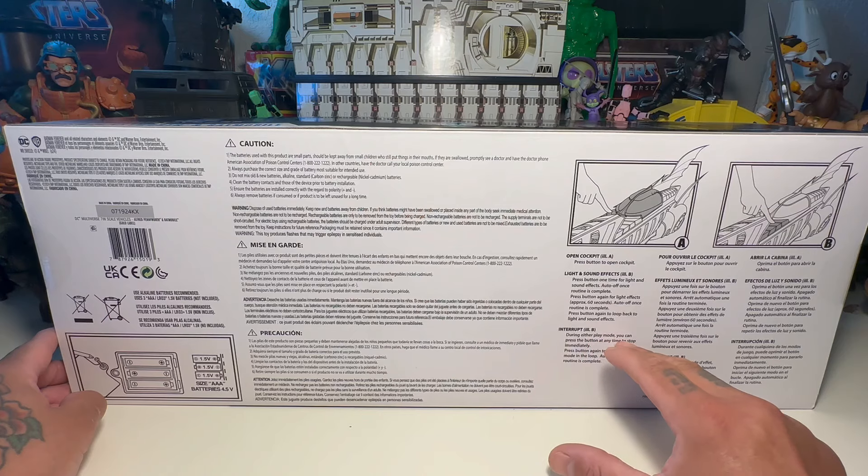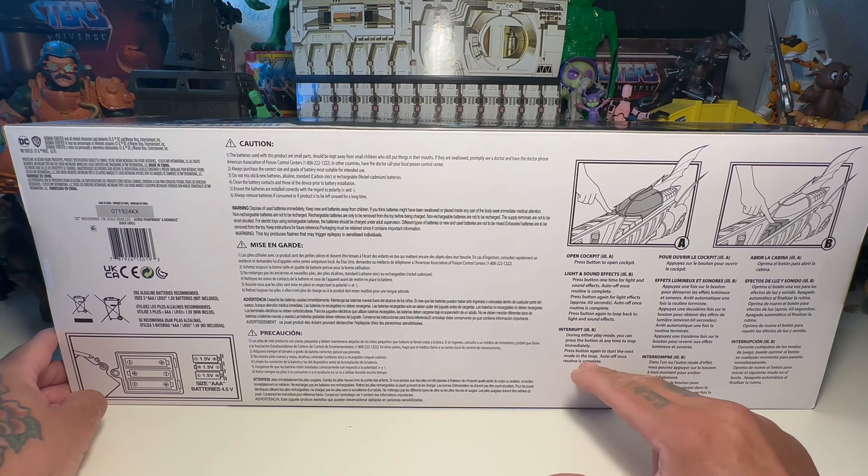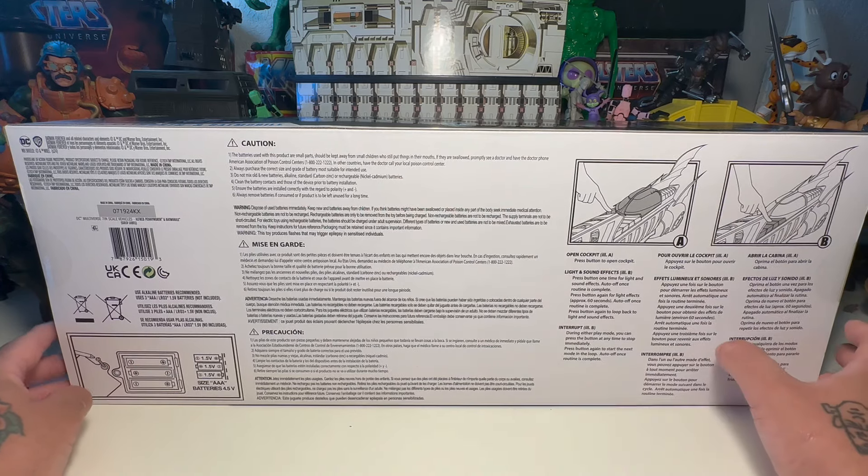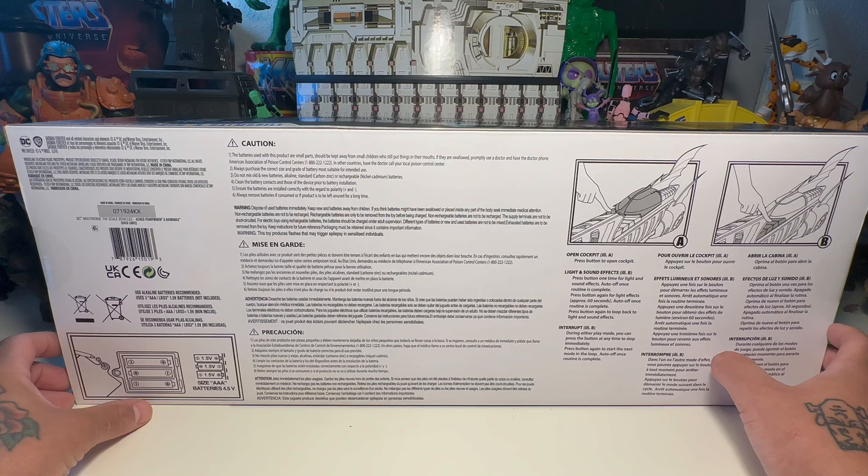During either play mode, you can press the button at any time to stop, then immediately press the button again to start the next mode in the loop. Auto off once the routine is complete. It takes three AAA batteries.